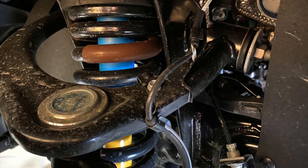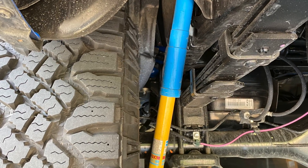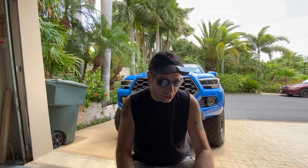Good afternoon everybody, and welcome back to the channel. I am going to replace the lift on my Toyota Tacoma, and I'm replacing it with another ReadyLift. But this is a suspension lift — what I'm going to refer to as a suspension hybrid lift, and I'll tell you why in just a minute.